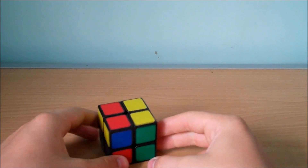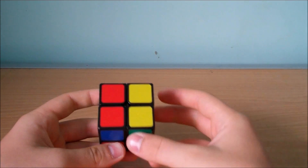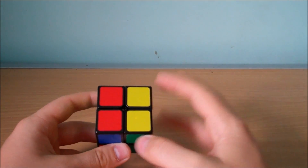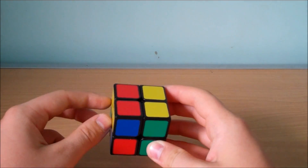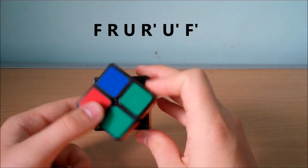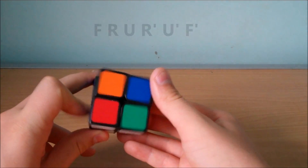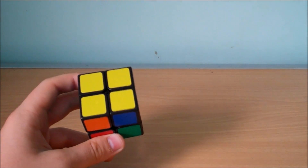The next case is when we have two pieces that are correctly oriented and the next two pieces are facing to the left of us. We hold the correctly oriented pieces on our right side and have the unoriented pieces facing to the left, and we do the algorithm F, R, U, Ri, Ui, Fi. And that will successfully orient all the pieces for that case.